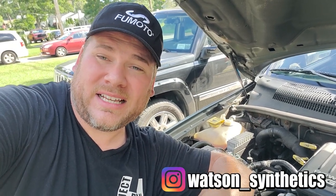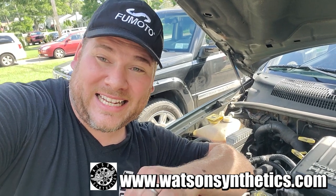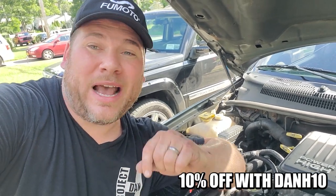All right guys, got all the oil back in the WJ. The levels are just right and it is running great. So once again, a huge thank you to Chris Watson at Watson Synthetics — thank you so much for the Amsoil, thank you for the Fumoto valve, and of course the fresh gear. You really hooked me up. Chris wants to hook you guys up too — reach out to him on Instagram at Watson underscore synthetics, and also on his website, watsonsynthetics.com. Give him the discount code DANH10 — you guys will get 10% off your orders. Ask about the Motivex tools, the Amsoil, and of course the Fumoto valves. Let him know I sent you and he'll take care of you guys. Thank you so much for watching. Stay tuned for more projects to come. Like, subscribe, and I will see you on the next project. Peace.